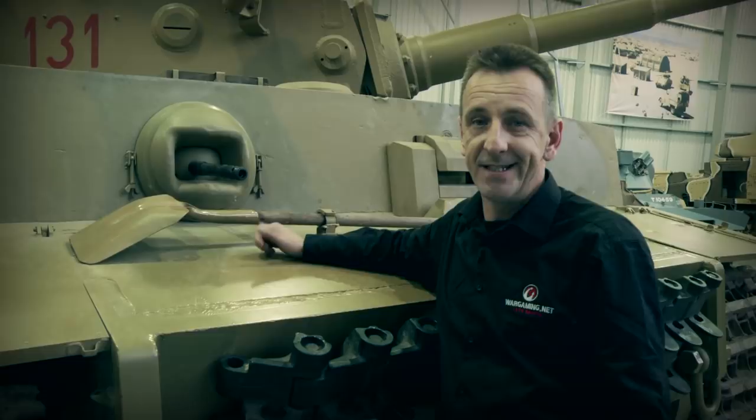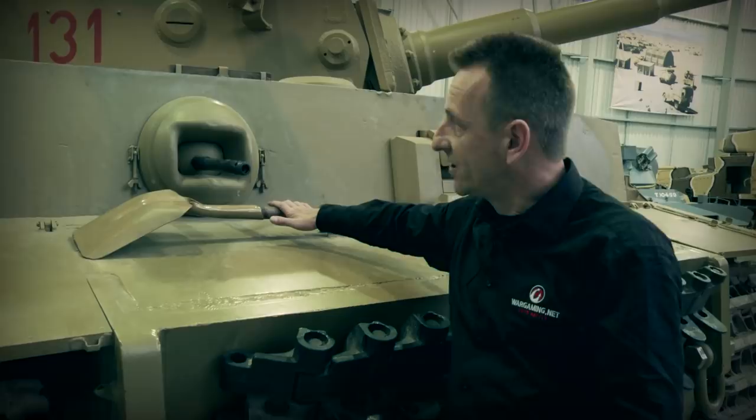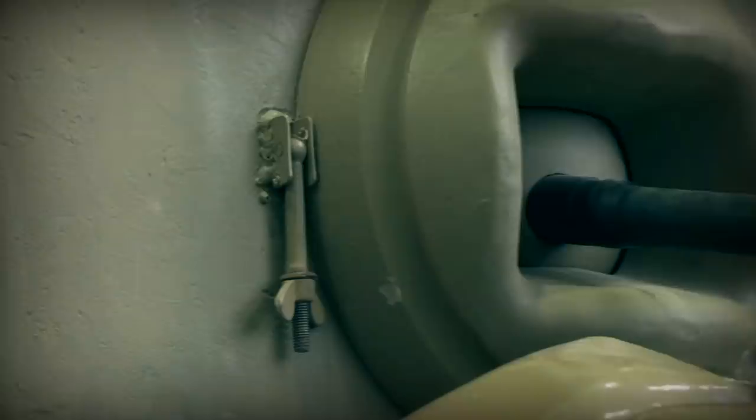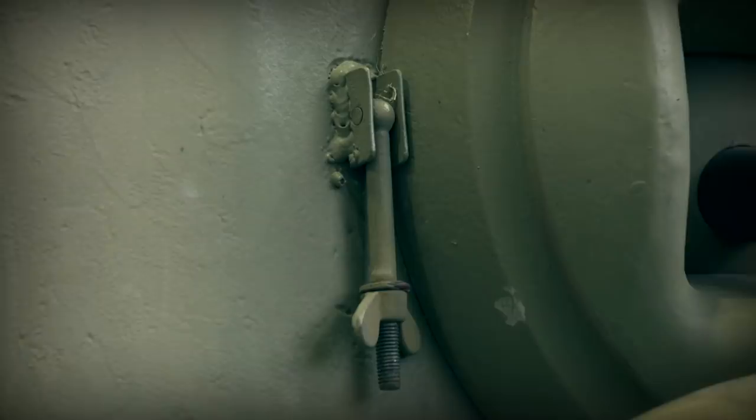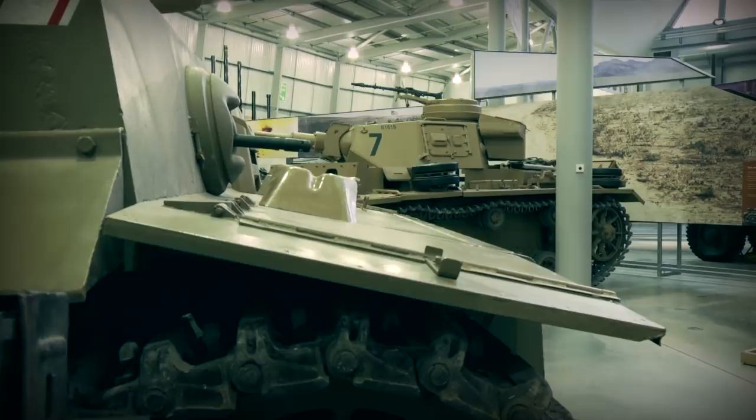Tiger 1 was capable of doing deep wading. However, records show that it never actually carried out any deep wading. But because of that, it made it quite expensive, and on the outside there is a rim and also you can see there are two eyelets with butterfly screws. When it was preparing for deep wading, a cover could go on there, obviously to protect the bow-mounted gunner and also prevent the ingress of water going in.